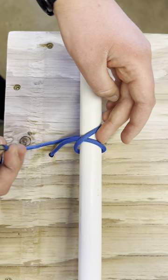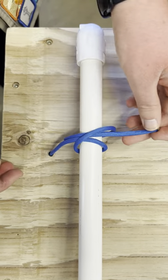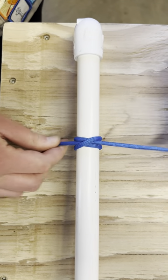See how there's like this X there? You're going to take the running end and put it underneath the left side of the X and then pull up. And that's a hitch knot.